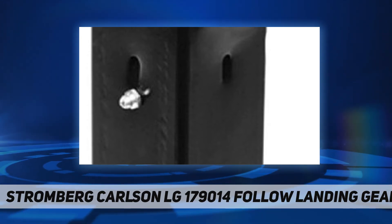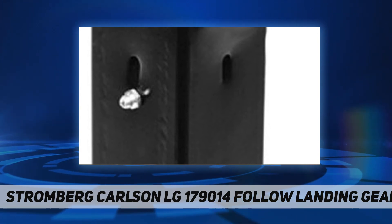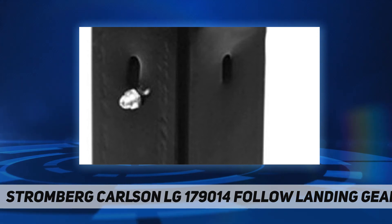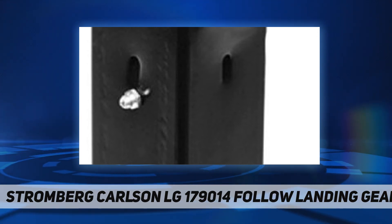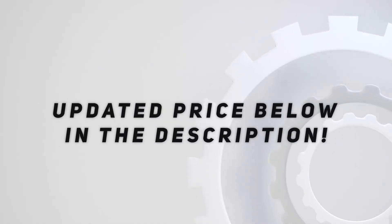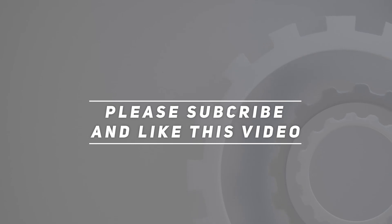Package dimensions: 9.144 L x 19.812 W x 100.076 H. Product type: auto accessory. Check out the video description for updated price. Thank you for watching this video — please subscribe and hit the like button.